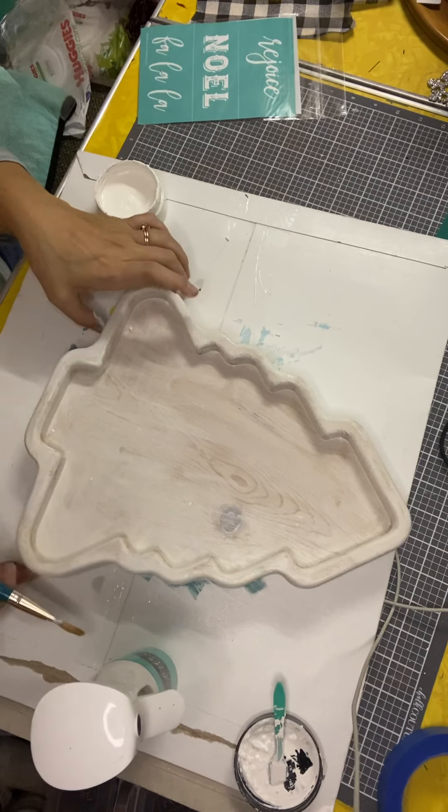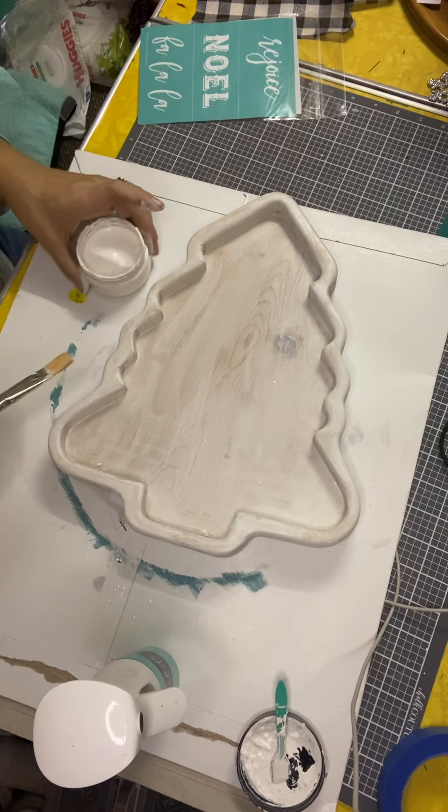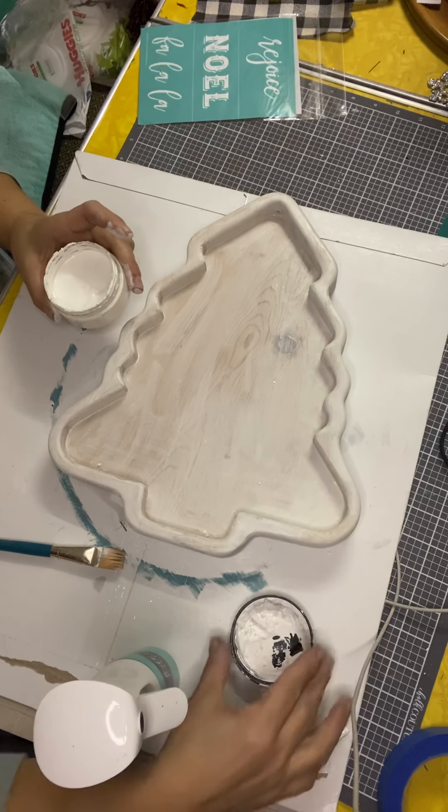All right, so there we go — I think that looks really actually pretty. I'm just going to go ahead and close this up.